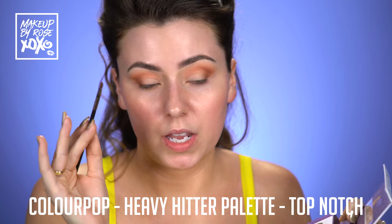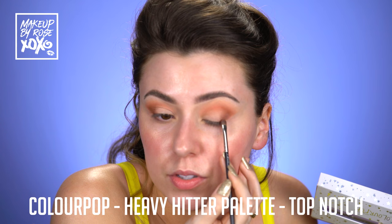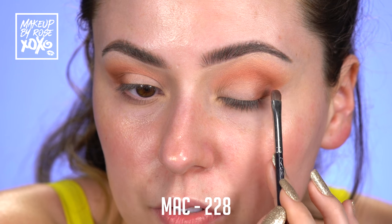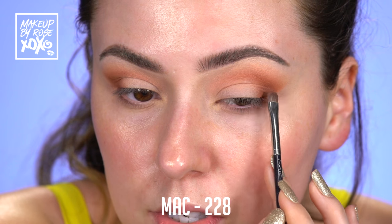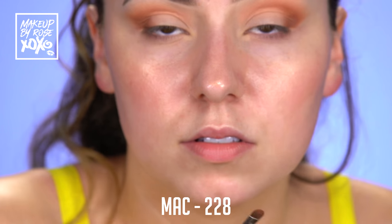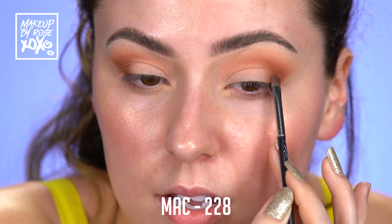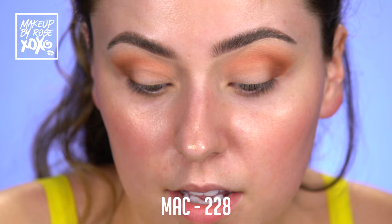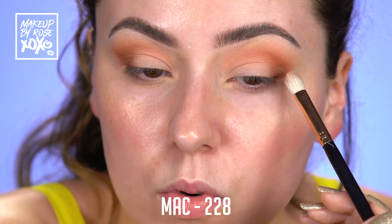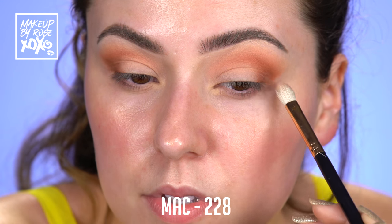This is a MAC 228 brush, still going into Top Notch. And I'm going to start to kind of fill in any gaps with this little mini shader. I love this brush — if you guys don't have it, please get this brush. It makes little details so much easier. I start to tap this on, and then we're going to grab our clean blending brush and just soften this and make sure that we don't have any gaps.